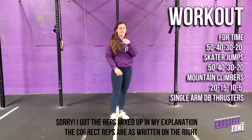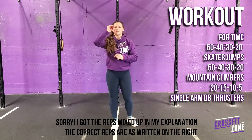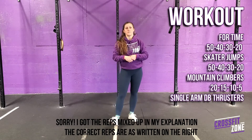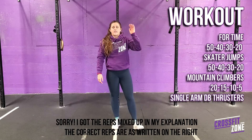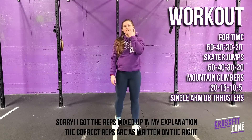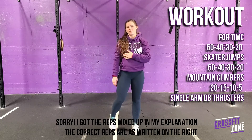After that you go through those three movements again, but the reps this time will be 60 skater jumps, 40 mountain climbers, and 15 single arm dumbbell thrusters.